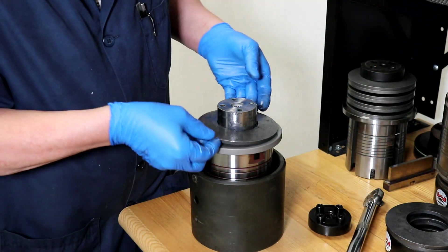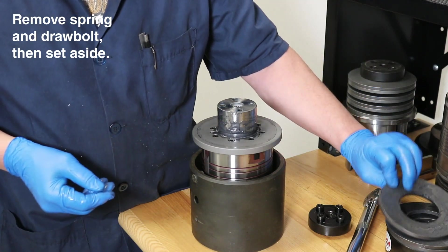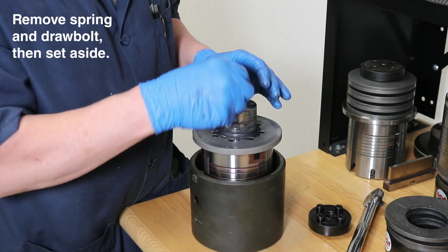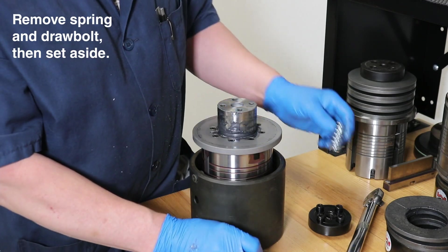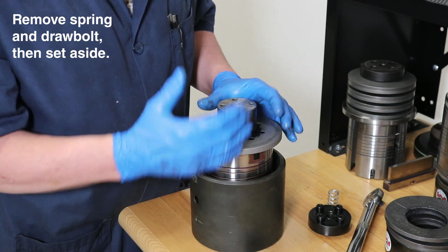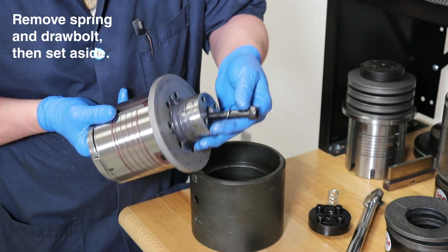Once all the springs are removed, we need to remove the internal draw bolt spring. Once this spring is removed, the technician can tilt the assembly to help remove the draw bolt.